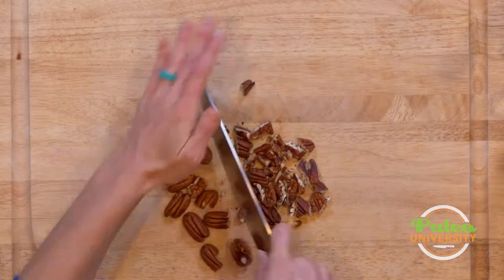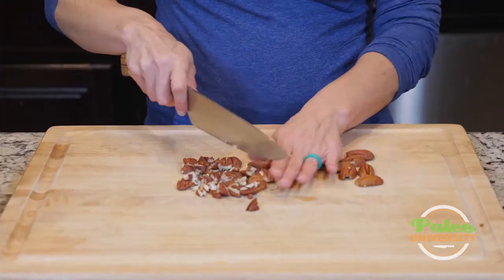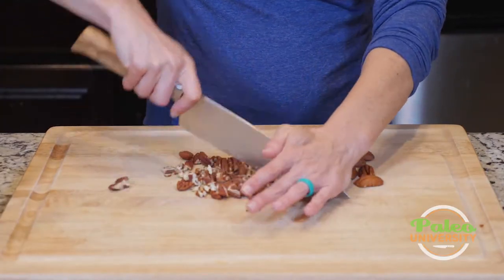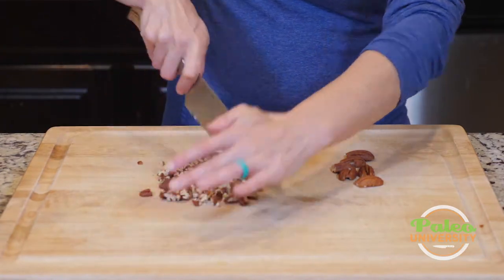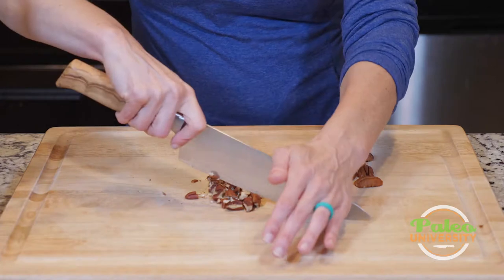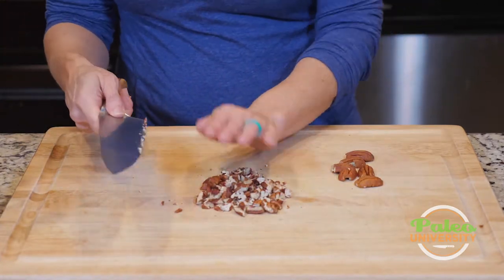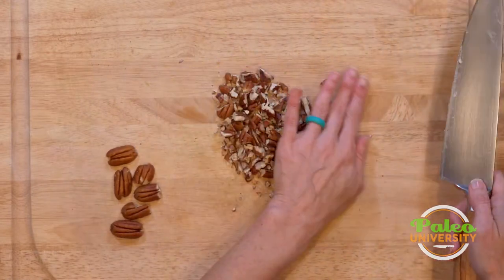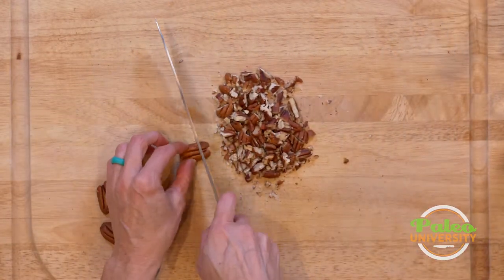I'm gonna take them together, go like this, and then go like that. I'm gonna reserve these to show you one other thing you can do with them. And there we go — not terribly complicated. You just have to keep making little piles as you go, keep bringing everything back together, and voila.